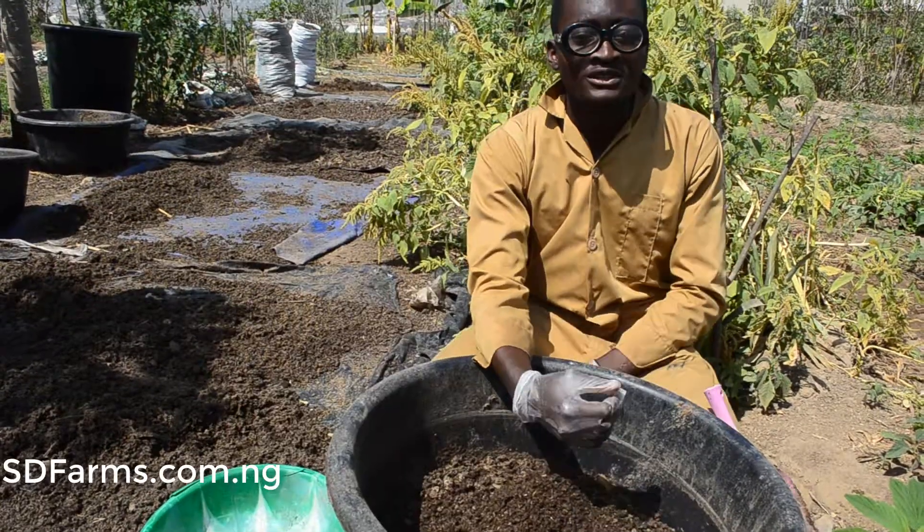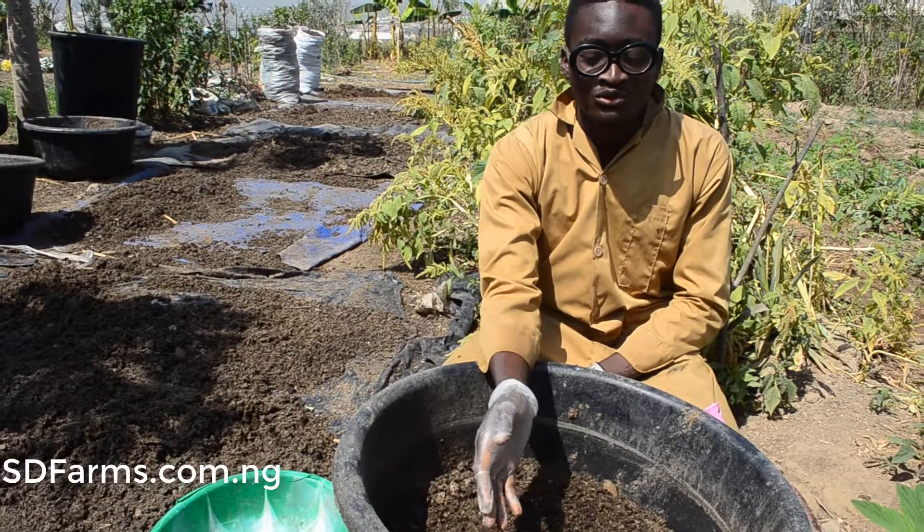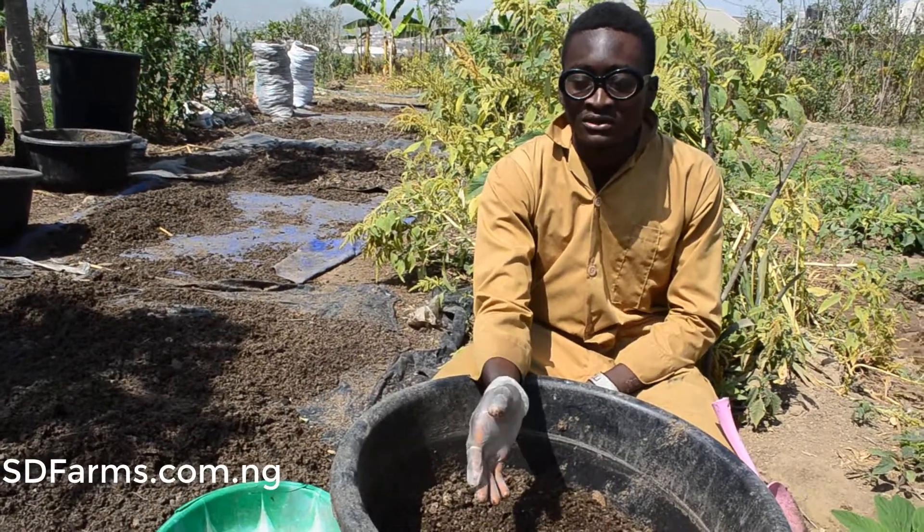I'm Victor, a student at SD Farm in Orozo. I'm working in the fish section now.